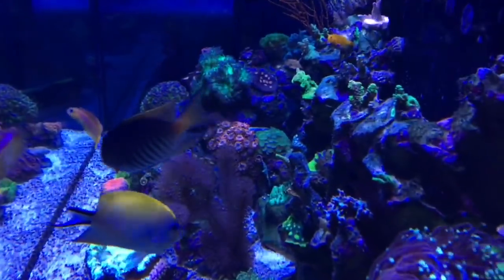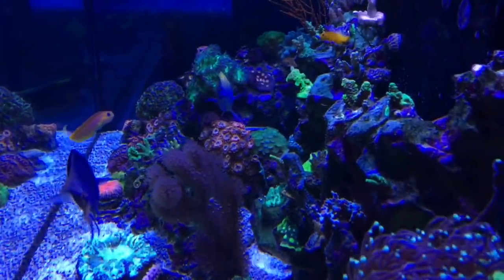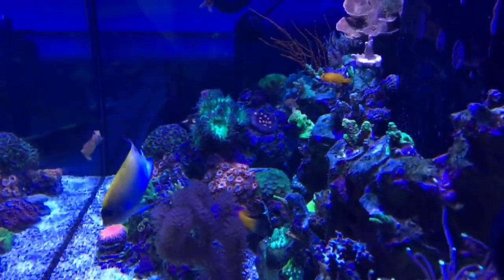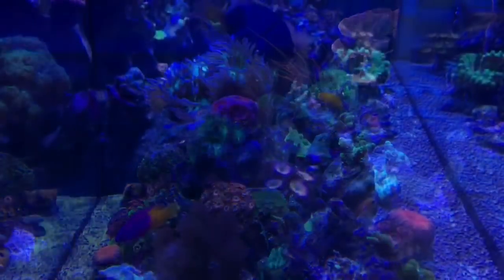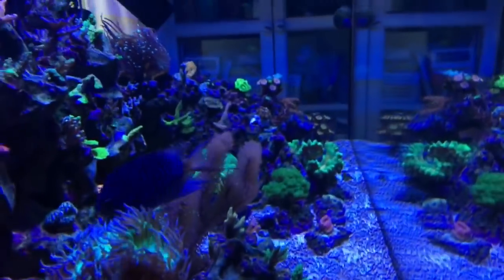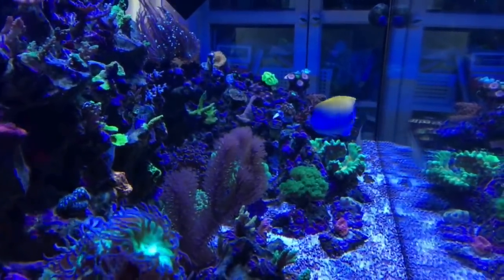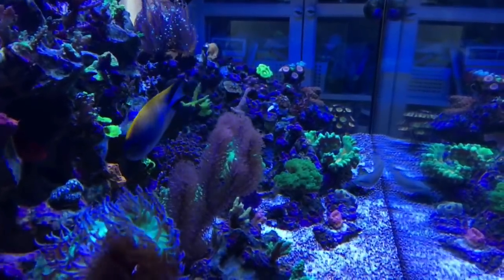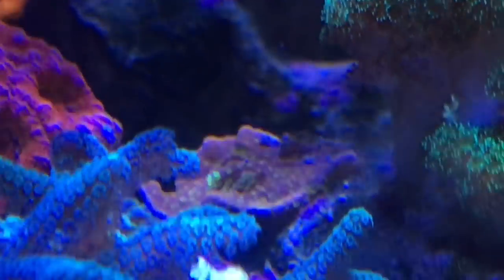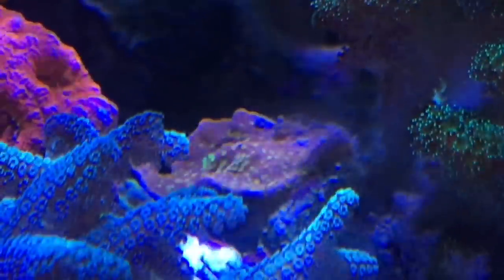Here's the view from the Ricordia side of the tank looking left across the front. And this view is from the left side of the tank looking right across the front. Neon green polyps in a sea of gold — that's what makes this Reeftec Starburst Montipora color morph special.